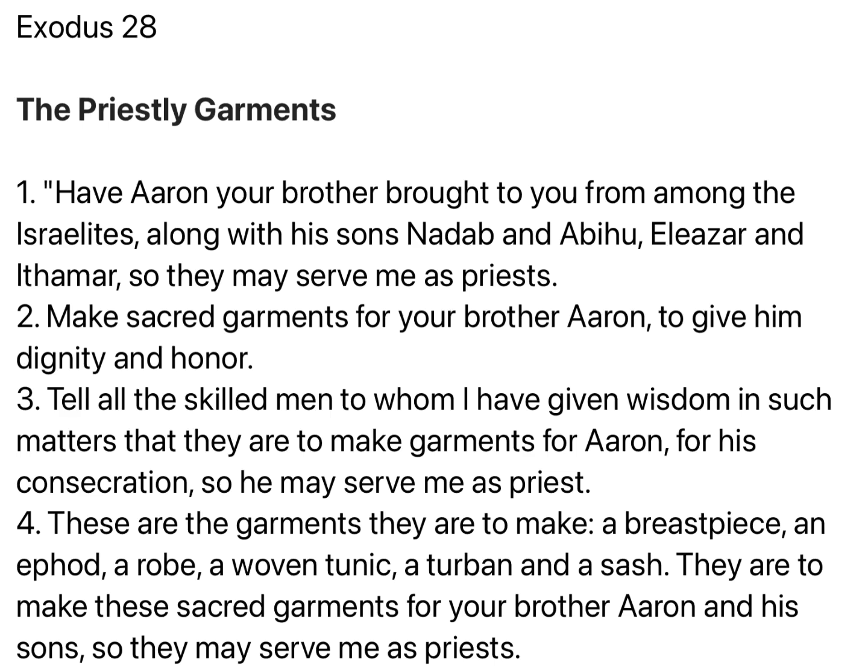CHAPTER XXVIII: Have Aaron your brother brought to you from among the Israelites, along with his sons Nadab and Abihu, Eleazar and Ithamar, so they may serve me as priests. Make sacred garments for your brother Aaron, to give him dignity and honor. Tell all the skilled men to whom I have given wisdom in such matters, that they are to make garments for Aaron, for his consecration, so he may serve me as priest.